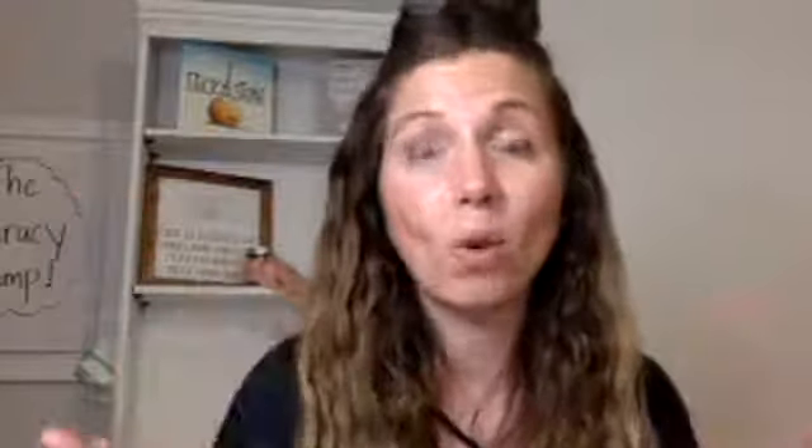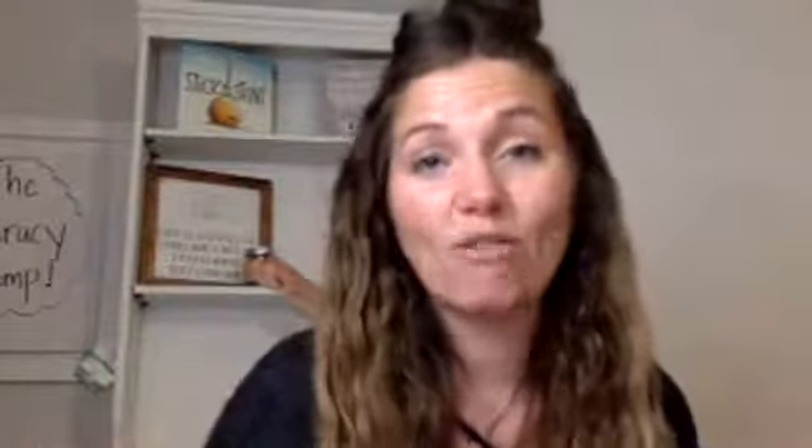Thank you for hanging out with us tonight. I hope you got a few great ideas that you might use with your family this week. If you're looking for more tips like this and fun ideas, come join our Facebook group of parents — we've got a great community there.